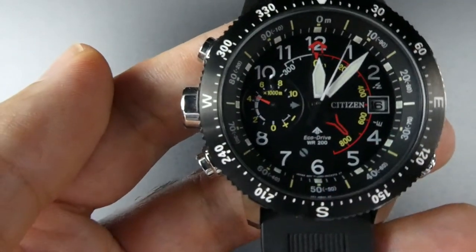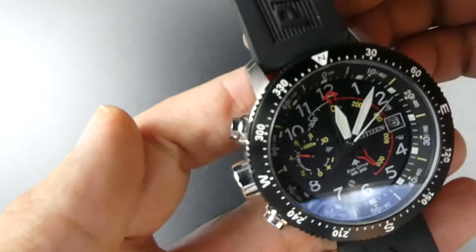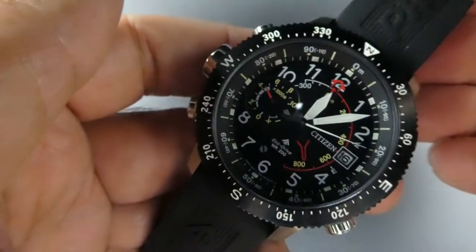You'll see it's pointing to north. If I rotate the watch, it keeps pointing to north.